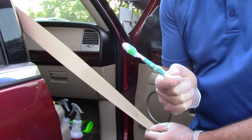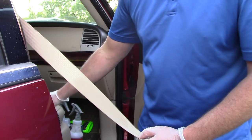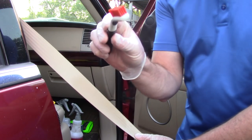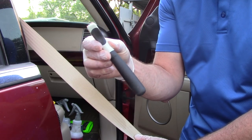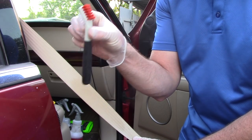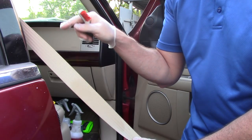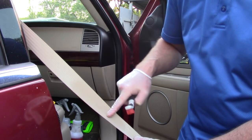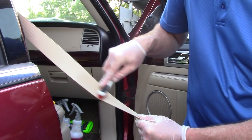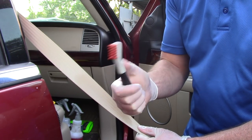If that doesn't work — and trust me, sometimes it doesn't, the stains on this stuff can be a bear — I move to the next step. I'll grab a tougher brush made by OXO, which I bought at Target. The bristles are a little more aggressive than a toothbrush. This can help when the soils on the seat belt are particularly tough, allowing me to agitate a little more.